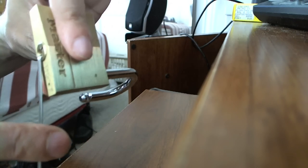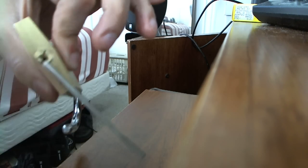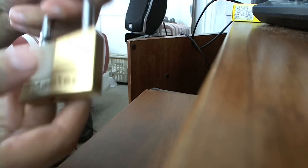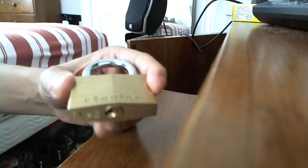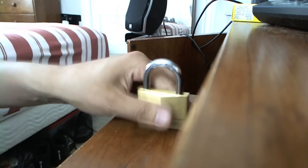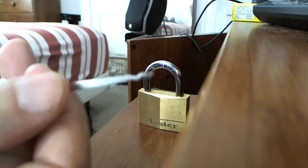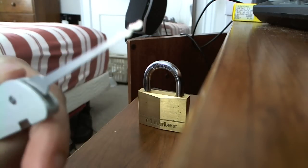That was quick. As you can see, the tension bar allows you to swivel the lock. And there you have it. Put it back into place. There you go. Make sure you're using the regular key again. And there you have it — lock picking the Master Lock 150 using the S rake.